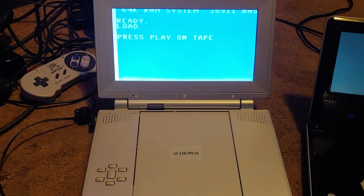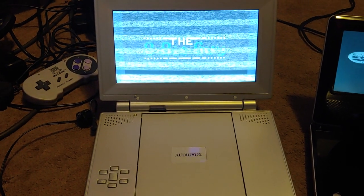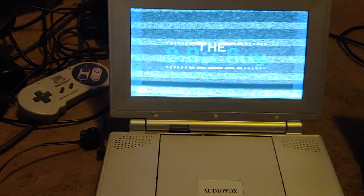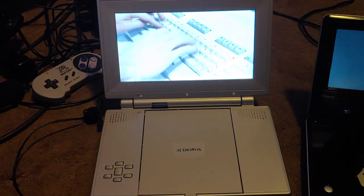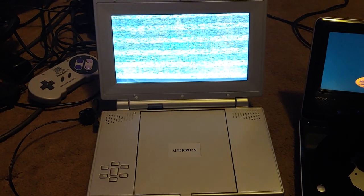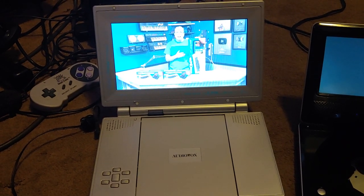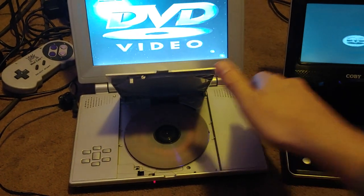Look at that — it was so bad it skipped to the next chapter, and now there's no sound. The optics are pretty much messed up on this thing. You can hear it with the mic up to it. It went back to chapter one — there are five chapters on this disc — and yep, it's back on chapter one again.